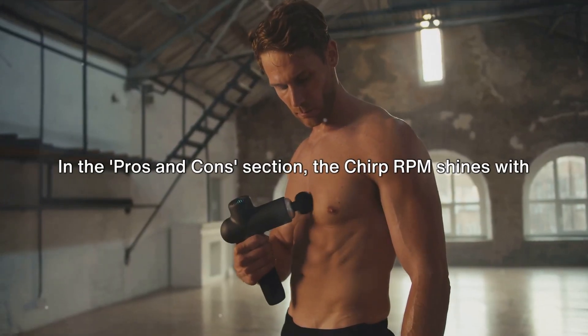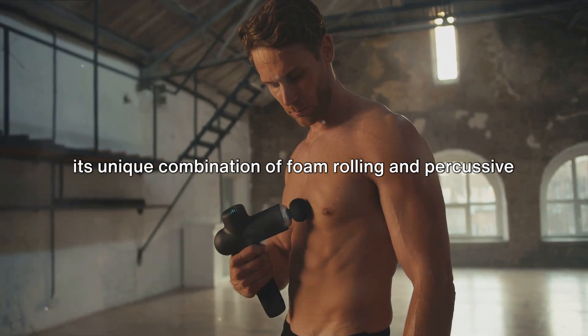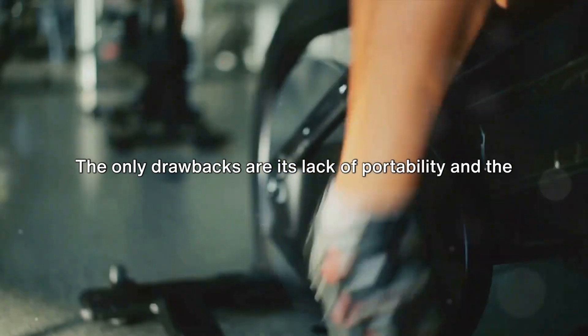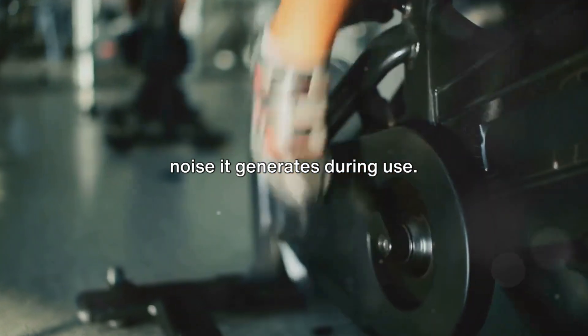In the pros and cons section, the Chirp RPM shines with its unique combination of foam rolling and percussive therapy, targeting larger muscle areas and providing a deep, powerful massage. The only drawbacks are its lack of portability and the noise it generates during use.